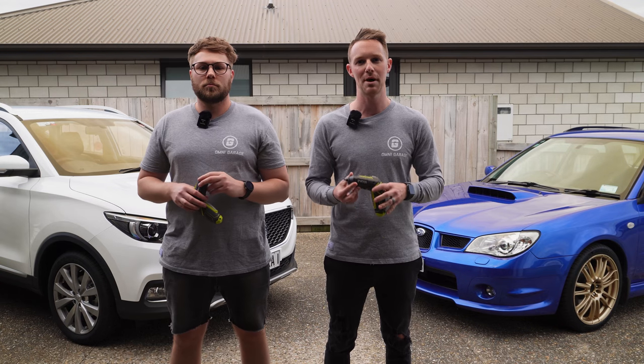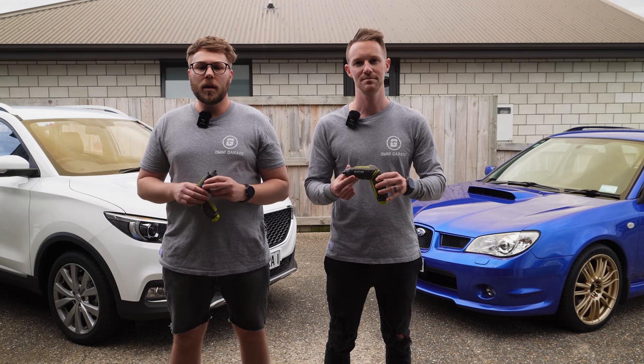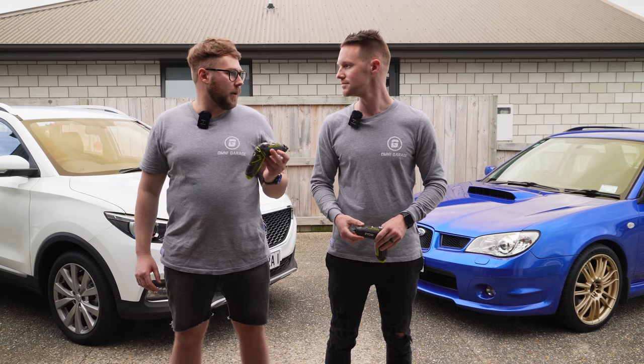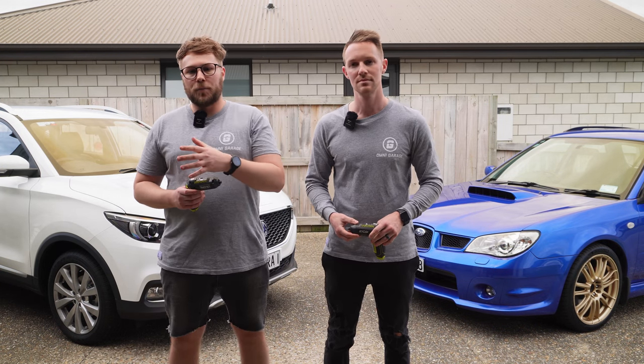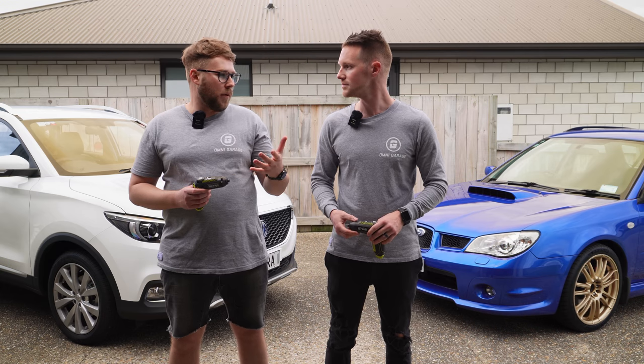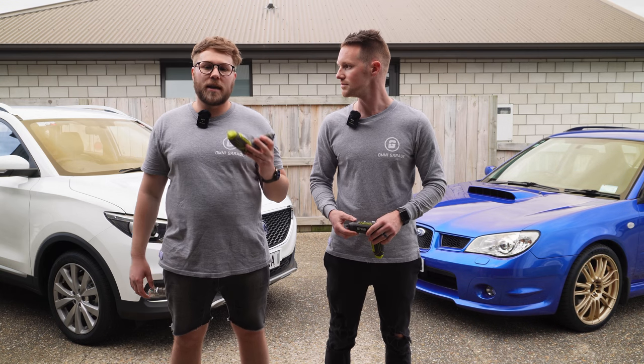That's everything you need to know about Ryobi's 4 volt screwdriver. What's really good about this tool is that it comes with its own 4 volt battery and its own charger, so you don't have to already be invested in Ryobi's 18 or 36 volt range — you can just buy this as is and you're good to go.